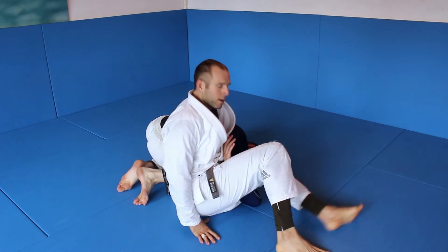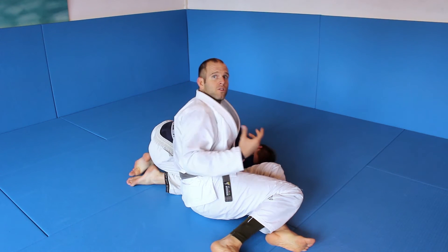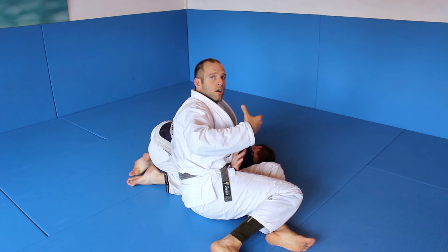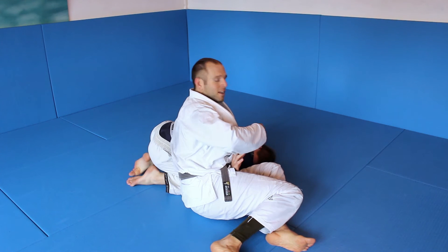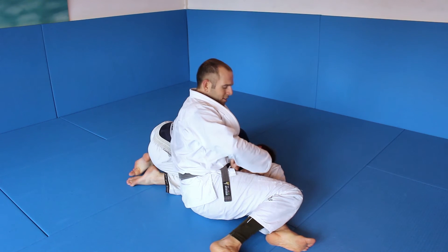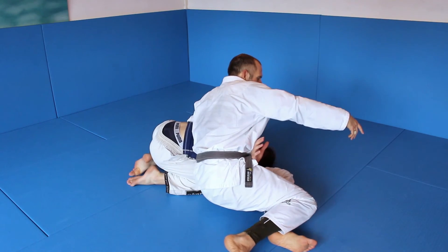I turn my knees around his elbow. It's exactly like a Kimura — I push his elbow to the ground. Why his elbow? Because I want to maximize the lever. I wouldn't lock on his shoulder because there is no lever. I use his upper arm as the lever and then torque his shoulder with the upper arm. So from here I move my hip forward and get the tap.